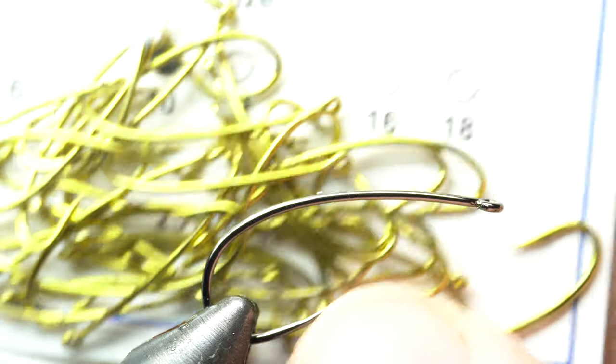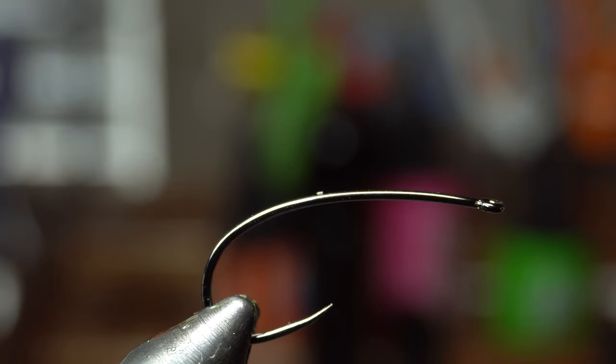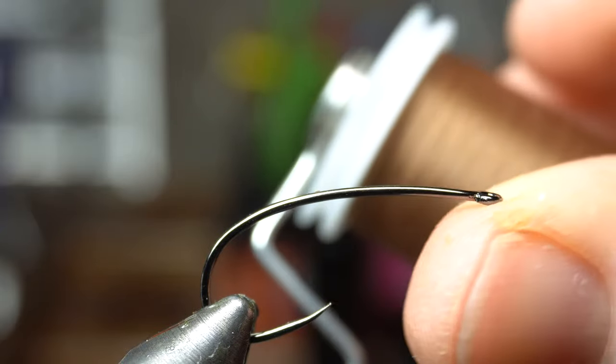Risen doesn't make them barbless in this particular style. I'm actually tying for a customer — his name is Lay, and he ordered 25 of these. I believe he's up in Canada. For thread, I'm using Viva 6-0 in brown.